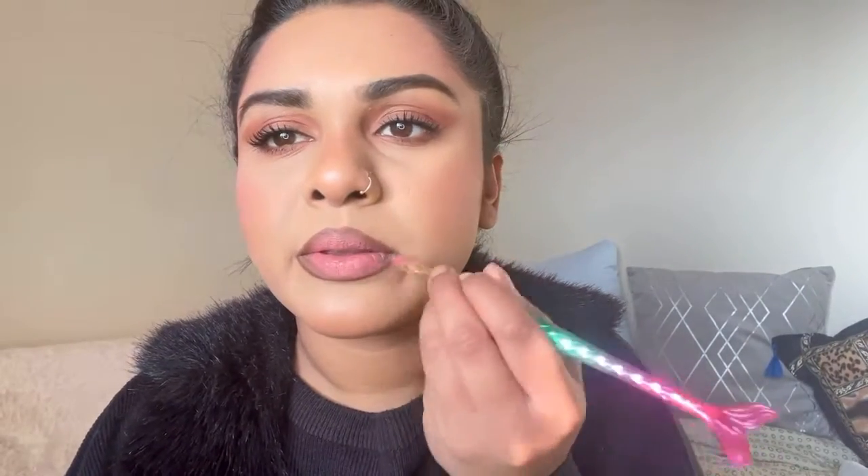This liquid lipstick is by Morphe. I just put some on my bottom lip and blend it out, then I grab my small lip brush and blend that all the way out like so.